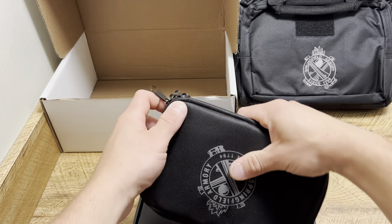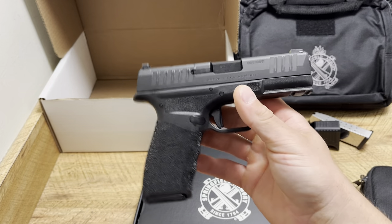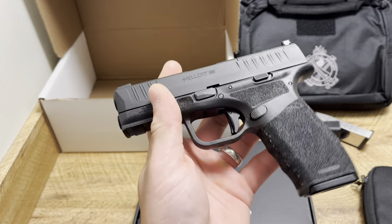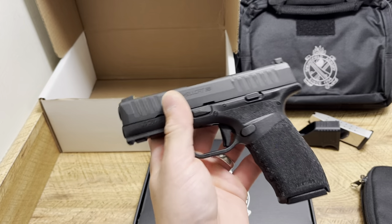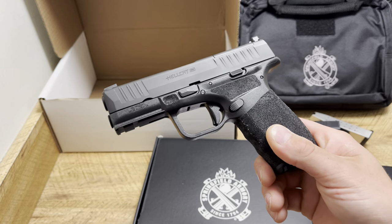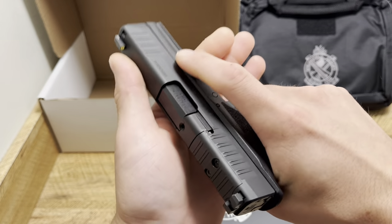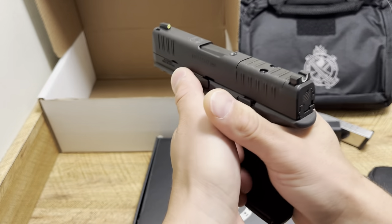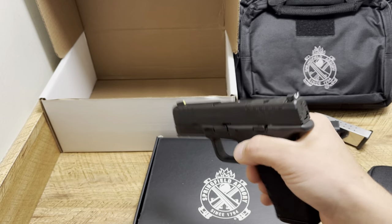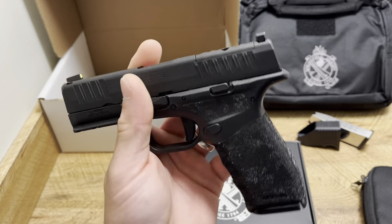Now let's get into the firearm itself. That thing is absolutely beautiful — I love the way the Hellcat looks. The looks aren't what sells it for me, but it is a bonus. They kept the memory pads I always talk about — Springfield Armory did a great job with these, it's almost like a mini gas pedal and a memory pad to keep that finger off the trigger. There's also a different rail than the original Hellcat, so you're going to have more light options.